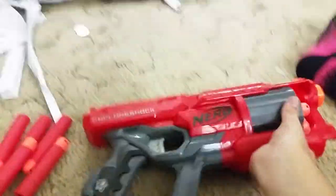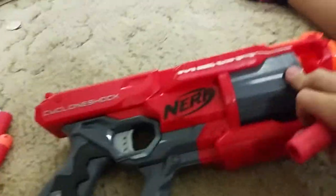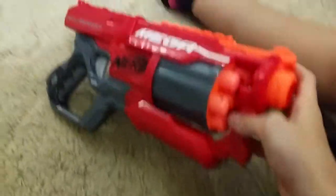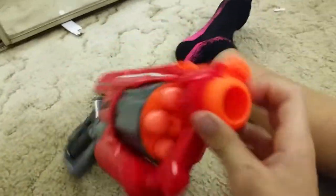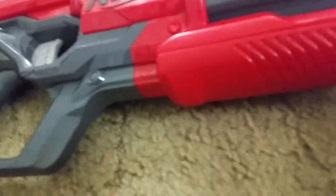It looks like there's a holder here - yeah it is. I think this has some extension barrel options. If you're a modder - I've only modded two guns in my whole entire life because I don't really know how - but if you're a modder you could probably take this apart and put an extension front barrel on, and I think it would be pretty easy actually.